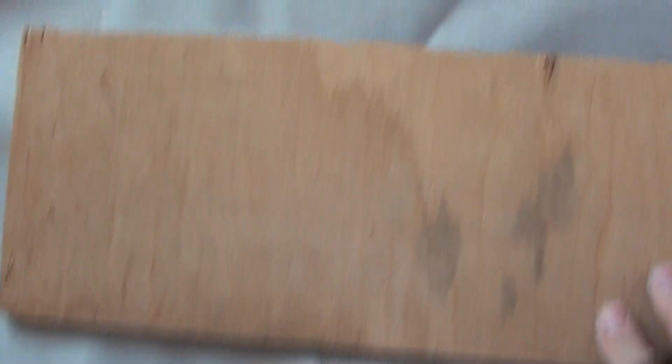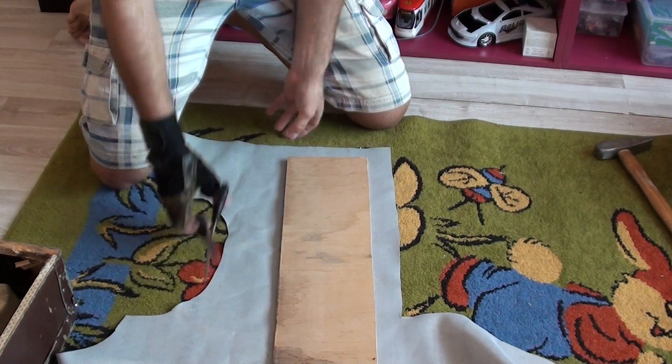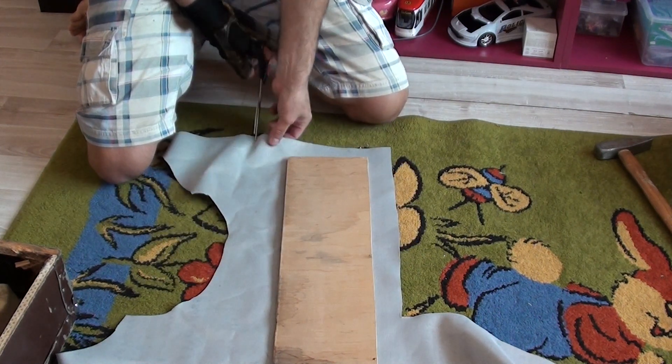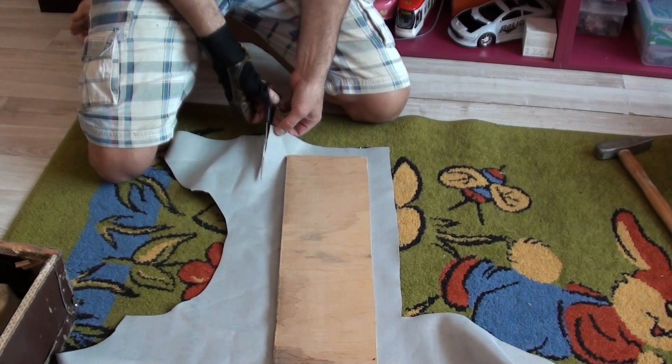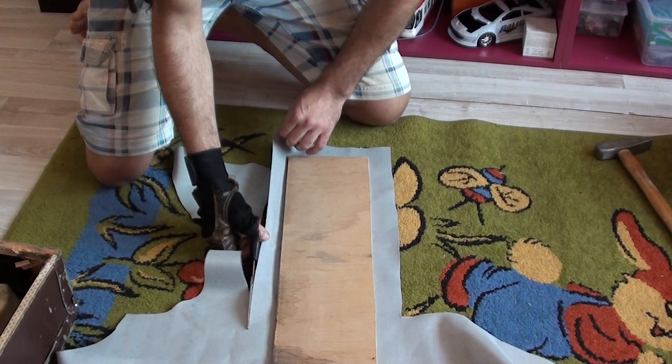Seems I've lost my staple gun, but I have this hammer and spare staples. So I only have to cut out vinyl for this to wrap. I took this tool from my daughter's tools - it's just too easy to make measurements, so I don't use any other tool. Only scissors and my eyes.